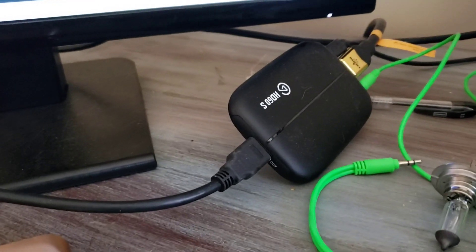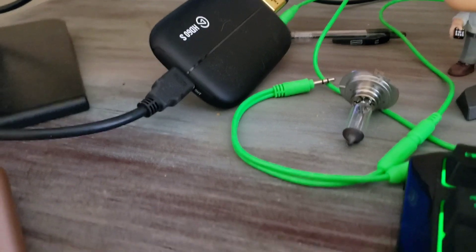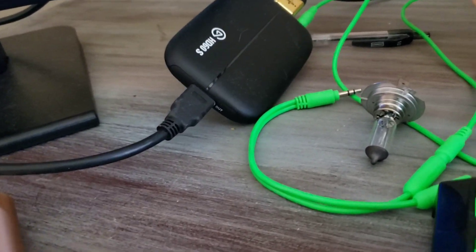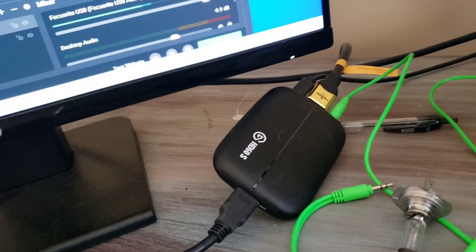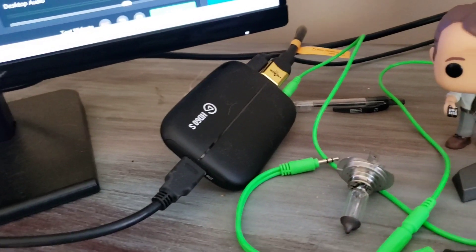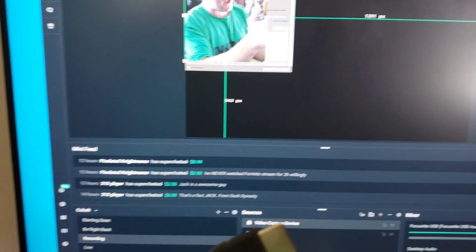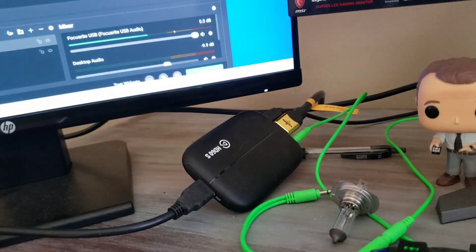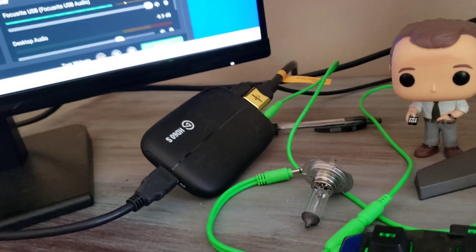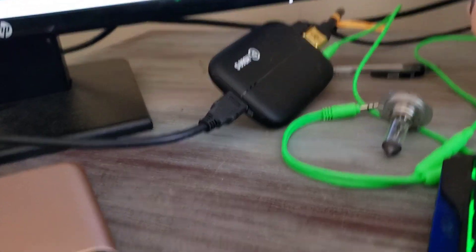This is a capture card — the Elgato HD60S. What's interesting about this one is this wire goes all the way to my PlayStation, which is under the floor and over in the living room by the TV. I plug it into my PlayStation and then into this PC, and I can see my PlayStation on the PC. My kids play on it in the living room so I leave it there and connect the cords from under the ground.